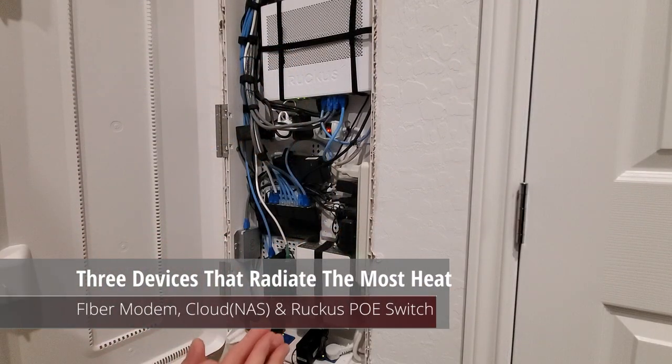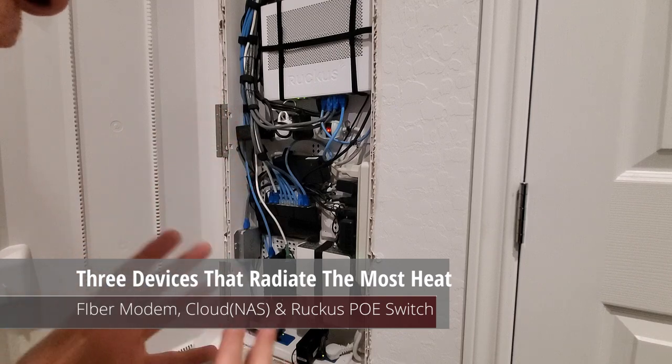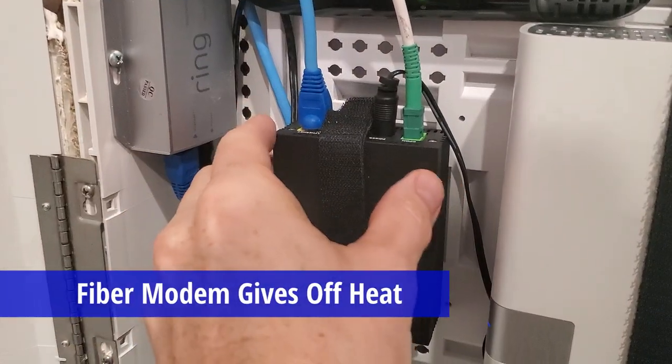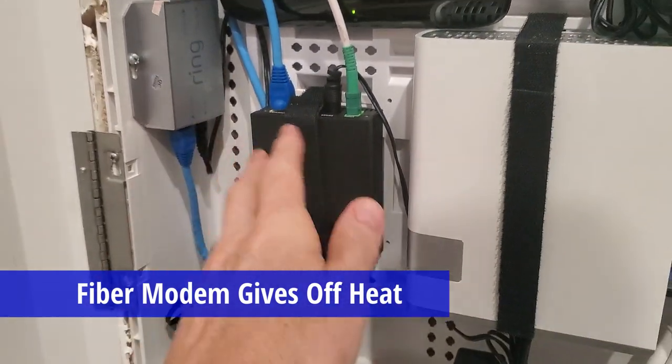Here's my network panel and I'm going to show you three devices that give out the most heat in this panel. The first device is our modem — this is our fiber modem, and it gives off quite a bit of heat.